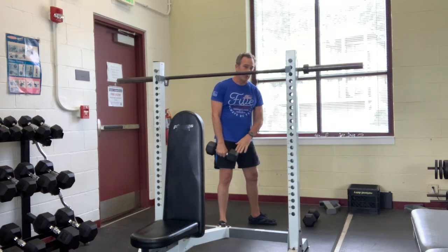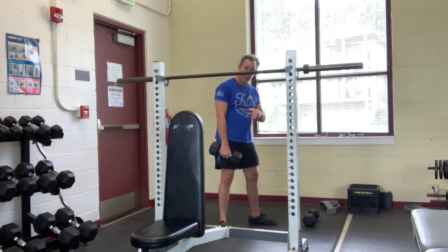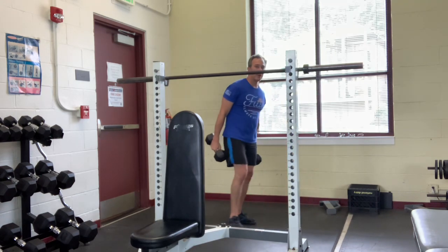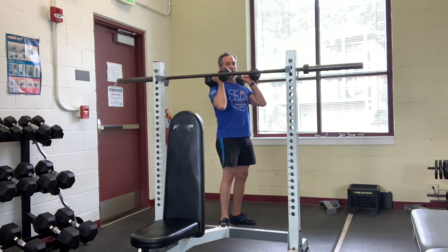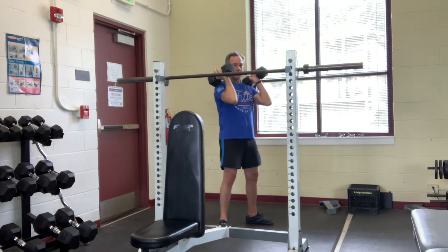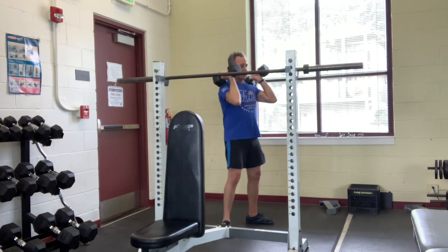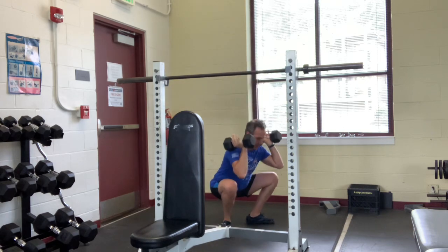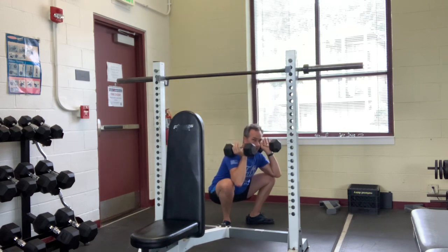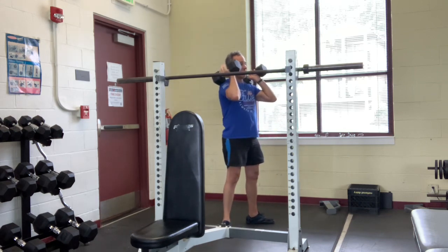As that gets easier, progress up to a front squat with two weights. I like to have them rest lightly on the front of my shoulders, chest up. Don't let your elbows sag down. Stay nice and tall — it's literally the same thing. We just increase the load and it's across the front of the shoulders.